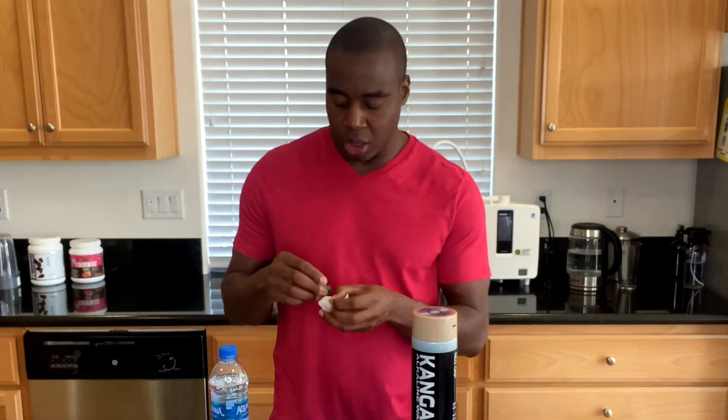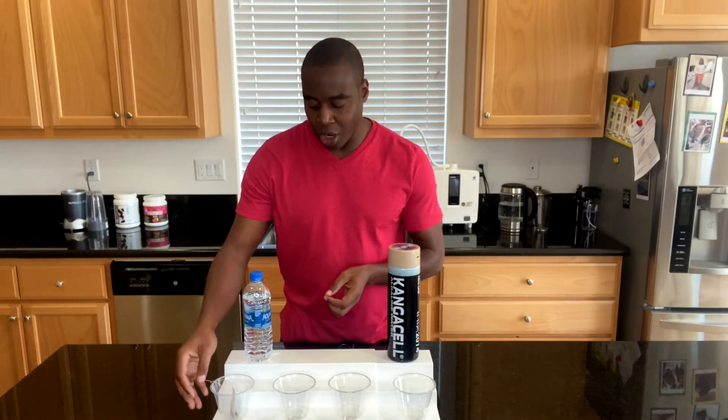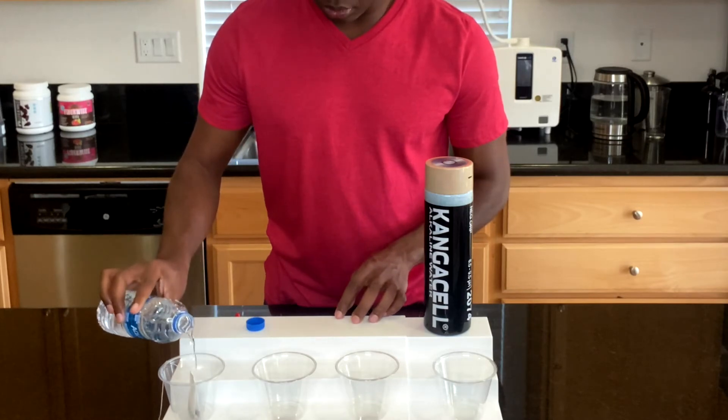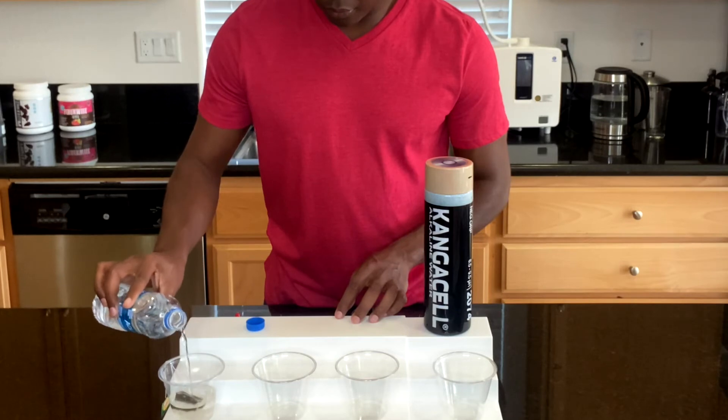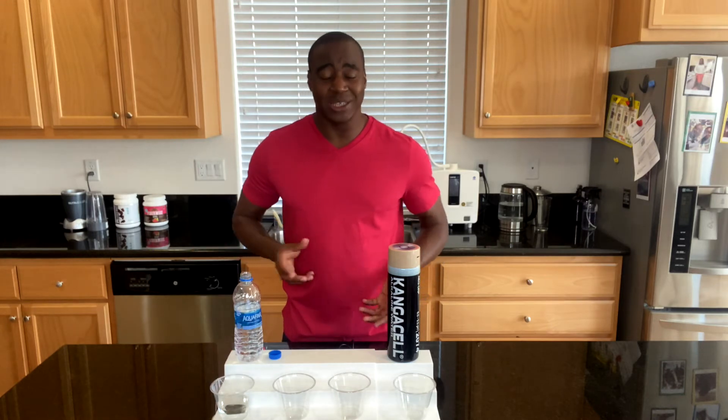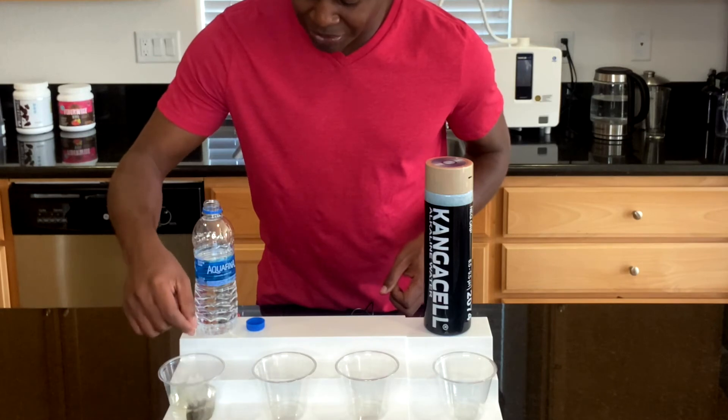The next thing when it comes to Aquafina is: can it actually hydrate us? They sell these in 96-packs at the store, so it makes you wonder — it must be good to drink, right? I'm going to use a tea bag and pretend it's us dehydrated — this could be our brain or body after a workout. We'll use the water to try to hydrate it. What should happen is the water should be small enough to go through the tea bag and make tea.